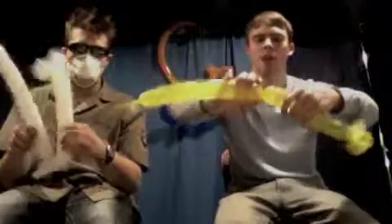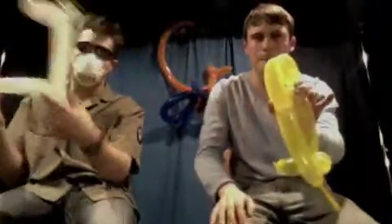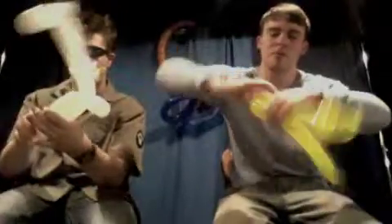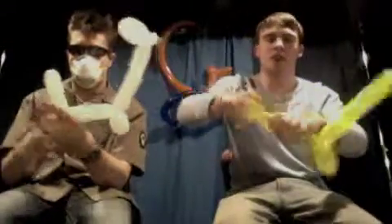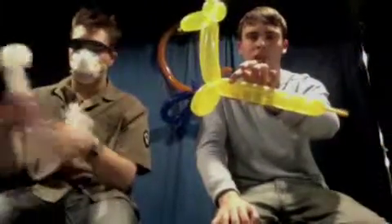And we're going to do about a one-and-a-half inch bubble for a leg. Bring down the rest and twist them together. I like doing that method because it ensures that the legs are about even in length. So now we've got two legs and a giraffe head and neck.